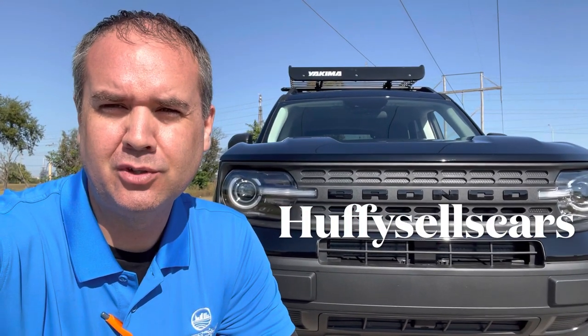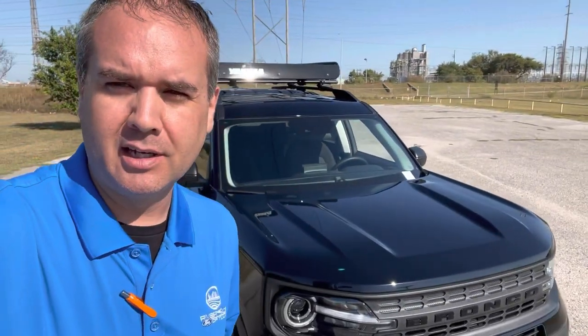Hey y'all, it's Huffy over here at Huffy Sales Cars. Just wanted to introduce you to the Bronco Sport. I did a video on this one to see if the car seats fit in there, and I had a customer message me and they said, hey listen, you did a great job seeing if the car seats fit in there but show me the rest of the car.